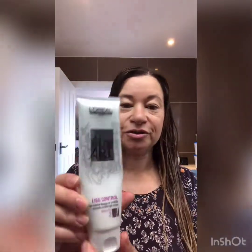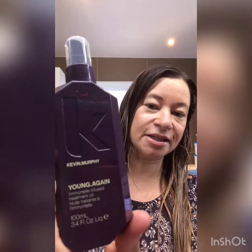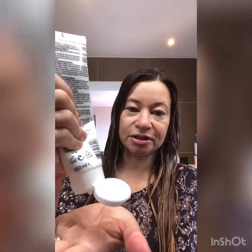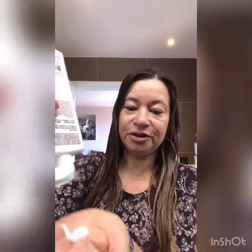So I use three products and because I'm lazy I put them all on together. I've got L'Oreal TechniArt List Control, Evo Liquid Rollers Curl Balm, and I also have this wonderful Kevin Murphy Young Again Serum which is really good for stopping frizz, particularly if you're out and about in humid weather, which I am at the moment. I'll show you how much I use — about that much of the L'Oreal, about that much of the Evo which is thicker, and then about three squirts of the Kevin Murphy.